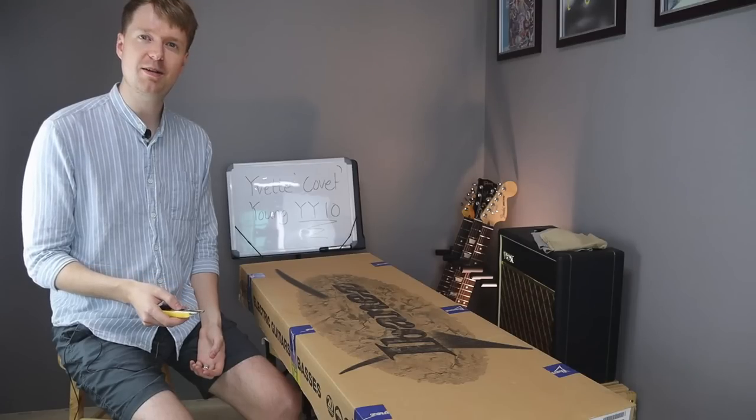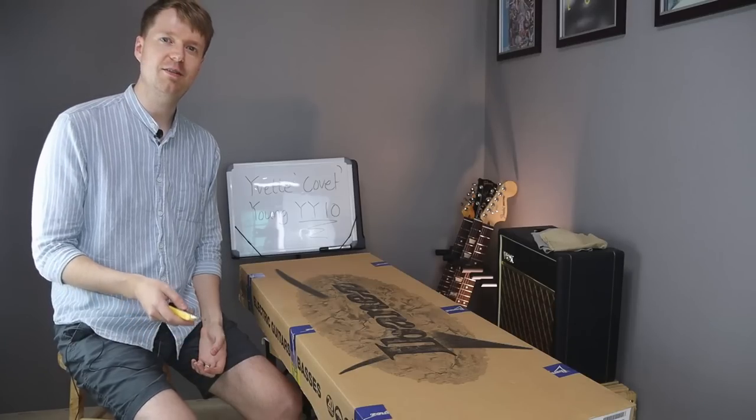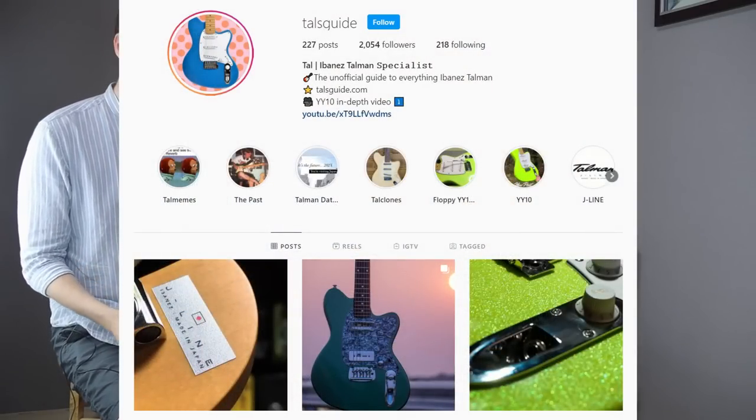If you're interested in learning more about Talmans and want to see some lovely Talman pictures every day, then go and follow Taos Guide over on Instagram.